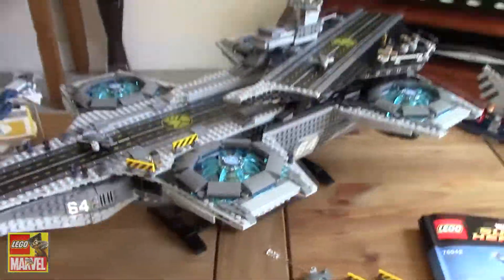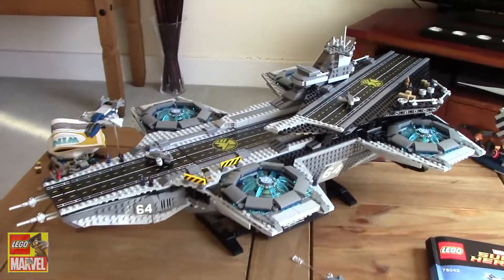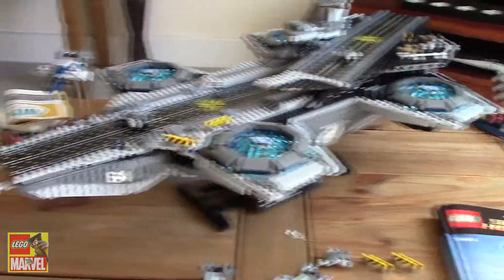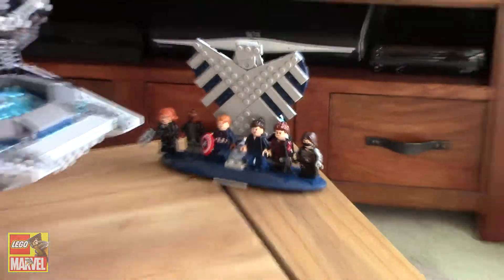So overall, I really like the power functions on the set. It's probably the best power function I've seen on a set. I love the size — it's massive. The build was really fun, and there was only one or two repetitive bits, so it was really good. The minifigures are a really nice selection with a nice display stand.